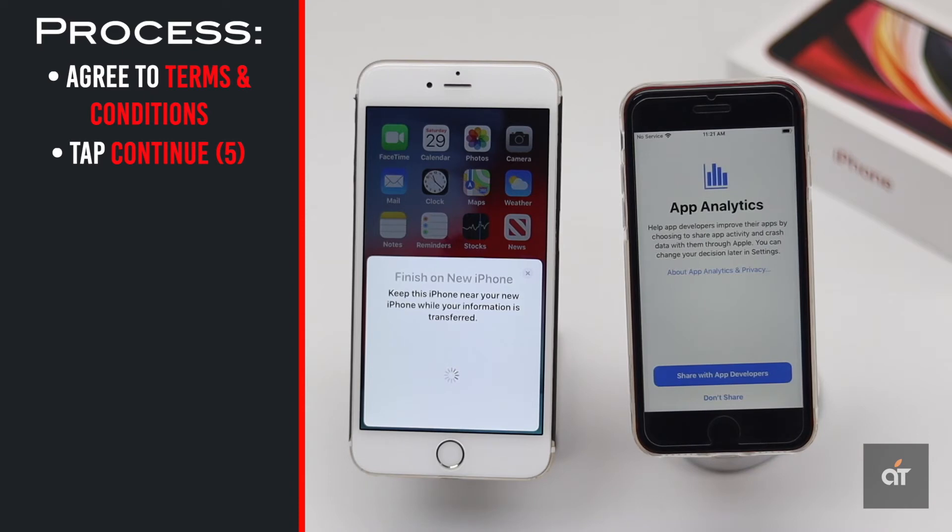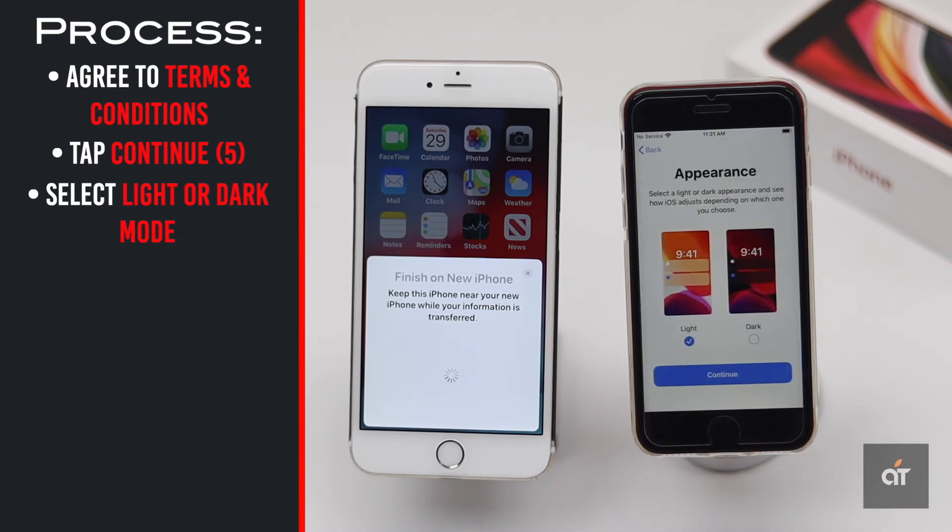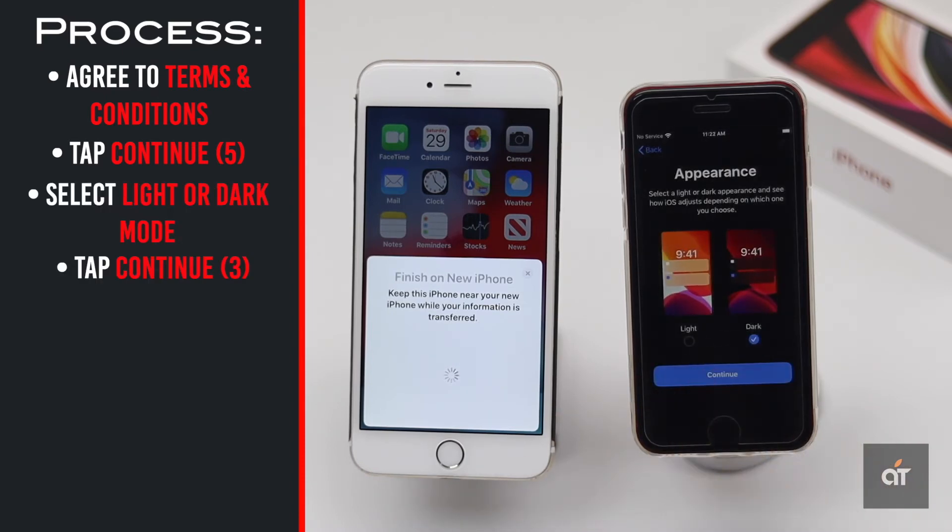We will set up Siri later. Choose if you want to share your information with Apple or not. Then select if you want light or dark mode and tap Continue.